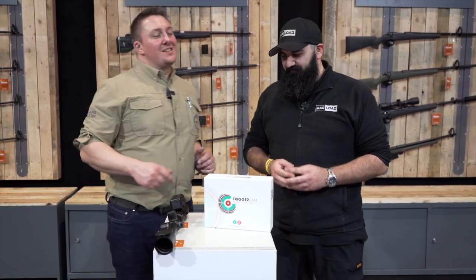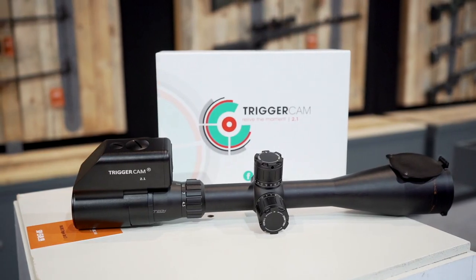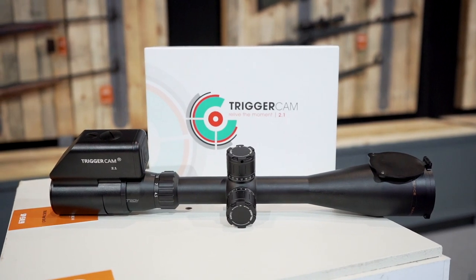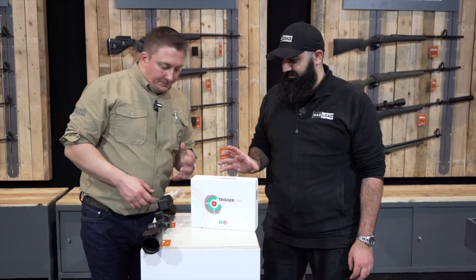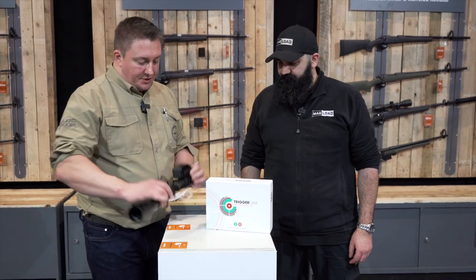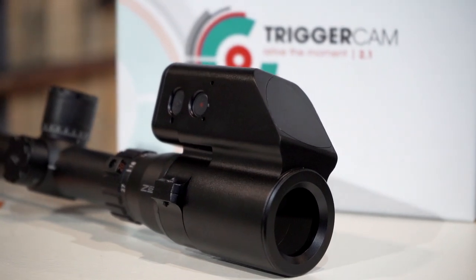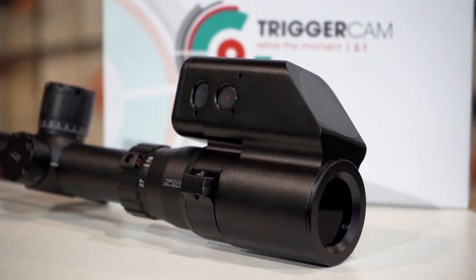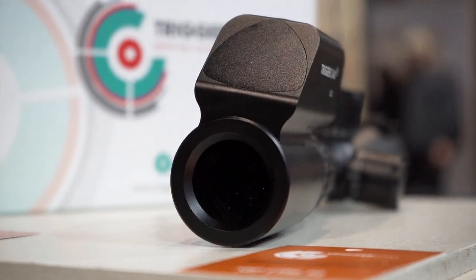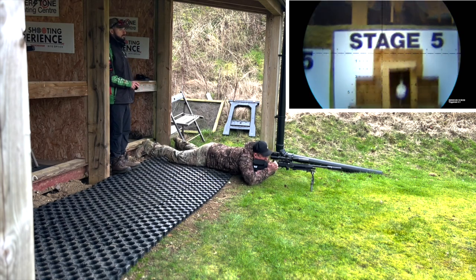I knew you would like this — so this is something that's impressed both Calum and I: the Trigger Cam. When you first said Trigger Cam, I expected something going on the trigger, but no. So Trigger Cam comes out of South Africa — it's a scope-mounted camera that takes up about an inch of your eye relief, and what it allows you to do is record your shots.